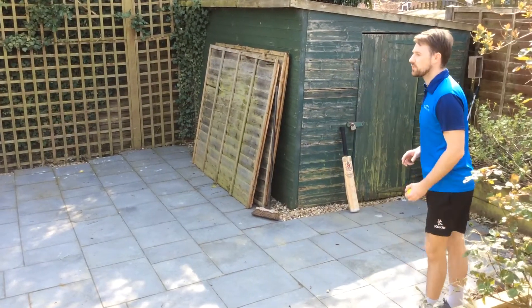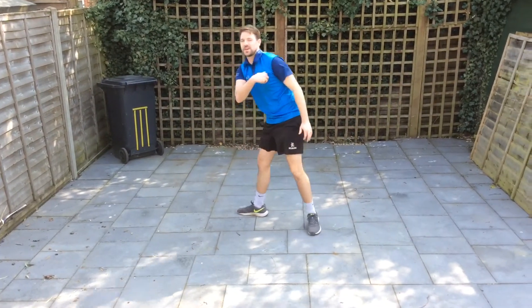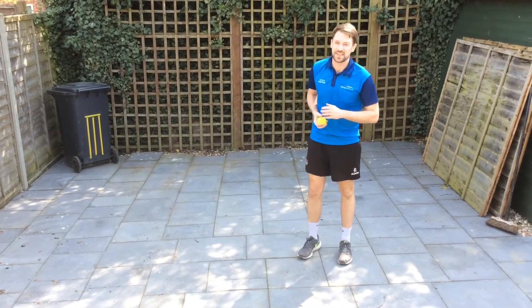I'm just going to have one go and see how many points I get. If I look back at the video, I'm going to give myself five for that one — might have just hit the stumps.